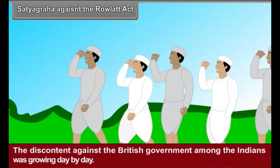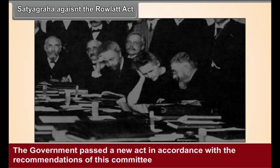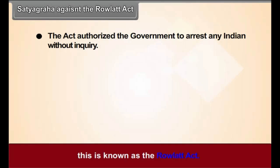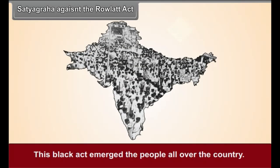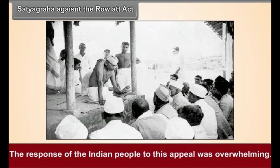Satyagraha against the Rowlatt Act. The discontent against the British government among the Indians was growing day by day. The British government appointed a committee under the chairmanship of an English judge, Rowlatt, in order to check it. The government passed a new act in accordance with the recommendations of this committee, known as the Rowlatt Act. The act authorized the government to arrest any Indian without inquiry, and there was no appeal against the punishment given under this act. This black act enraged the people all over the country. Gandhiji declared a Satyagraha as a mark of protest and appealed to all Indians to observe a Hartal on 6 April 1919. The response was overwhelming.